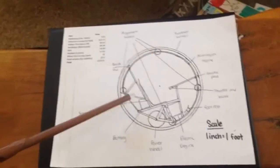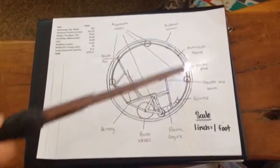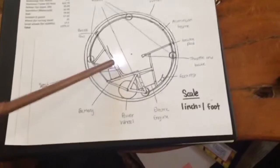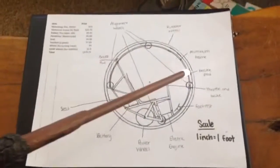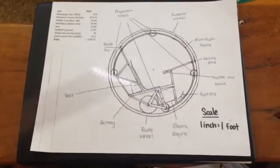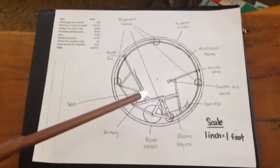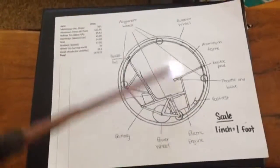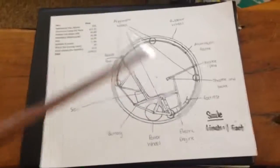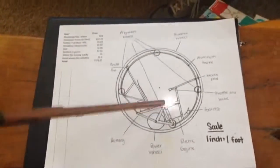We hope to use anti-lock brakes, because without them the pilot will end up doing what we like to call gerbiling — the wheel will lock but the whole vehicle will continue moving, making a very unpleasant experience for our pilot. And that's basically the entirety of our design. It's very complicated.